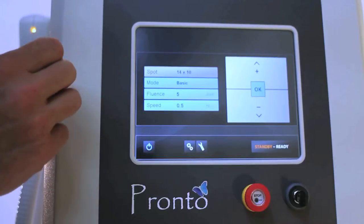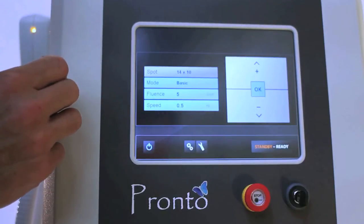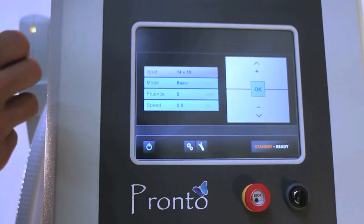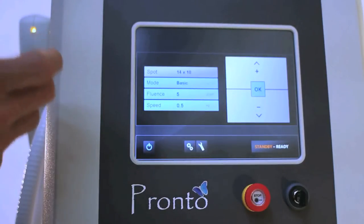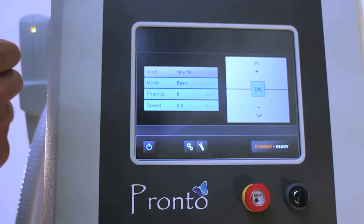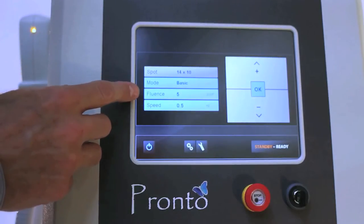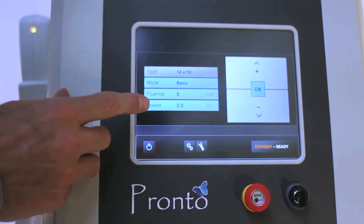The mode — there are three different modes to choose from. When you turn the laser on, it comes on in basic mode. This would be a great mode for somebody that doesn't have a lot of experience operating a device. The only thing that you can adjust here is going to be your fluence or your energy output and your speed or your number of pulses per second.